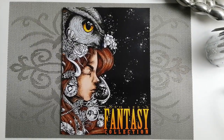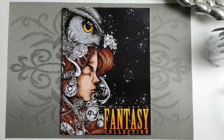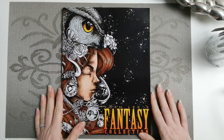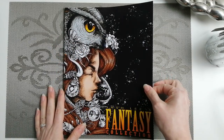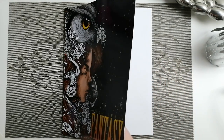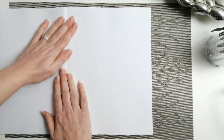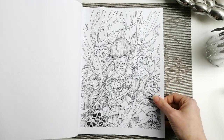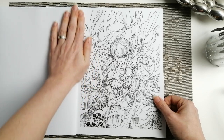Hi guys, had to share this one. Welcome back to the channel. Today is a flip through of Josh Lee's fantasy collection. I am a big Josh Lee fan and I spotted this one on Amazon and picked it up. This is of course on the Amazon print paper and we will do a flip through for you guys.